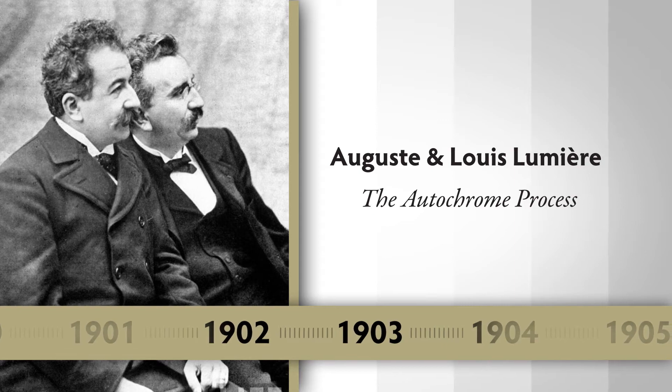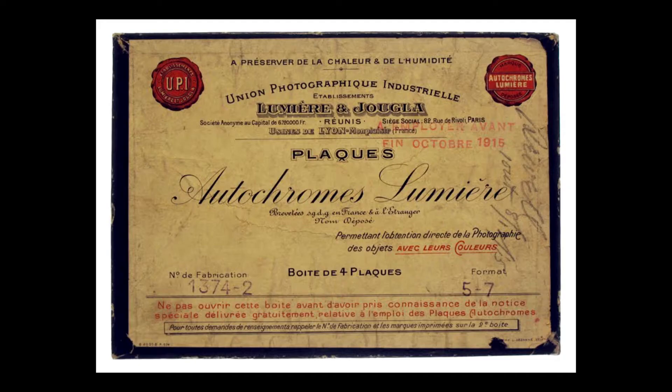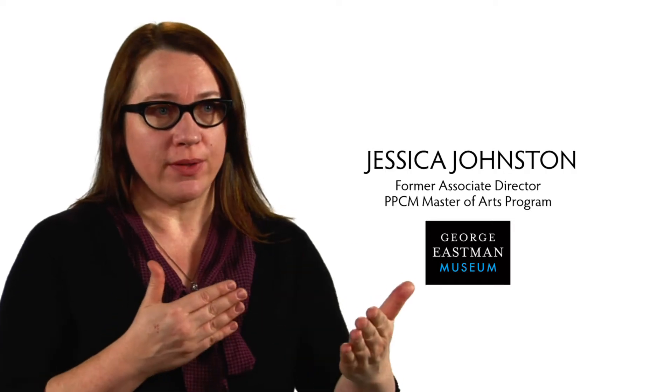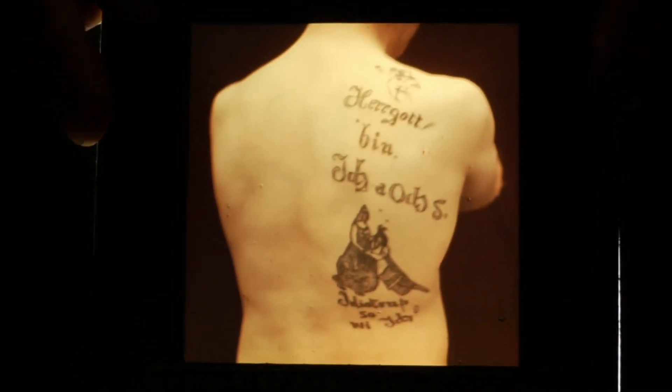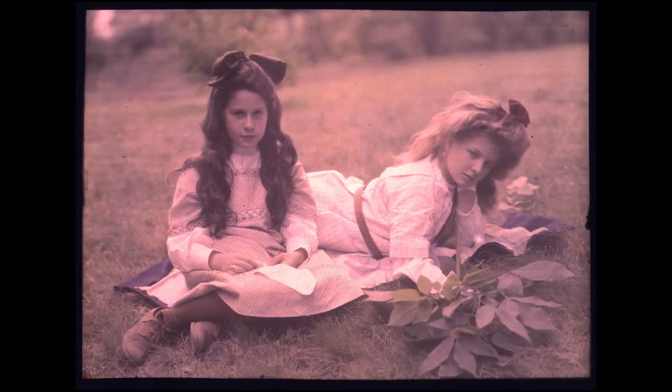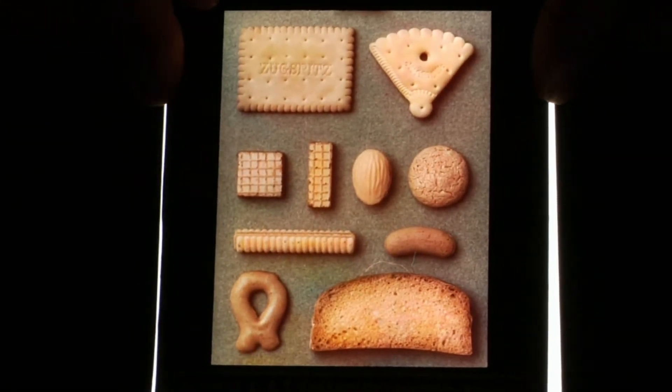The autochrome was invented by Auguste and Louis Lumière — the first process that could be manufactured and made available to the public. The Lumière brothers are probably best known for the invention of the motion picture camera. The autochrome, like the daguerreotype, is a process that produces a single positive image — a one-of-a-kind image. However, it's a transparency, so you have to view it through transmitted light. These early additive screen plates, like the autochrome and the Joly plate, enabled people to take a picture with a single plate and hold the finished product up to a window to see a full color image.